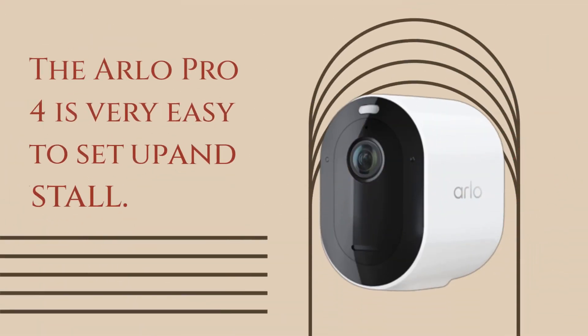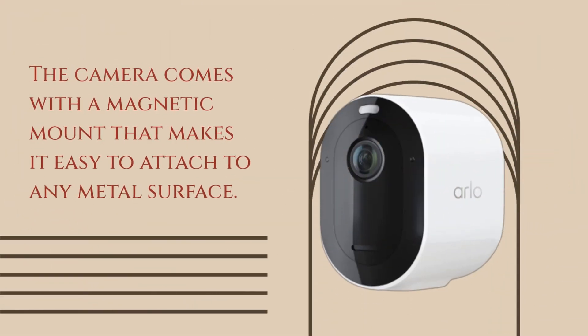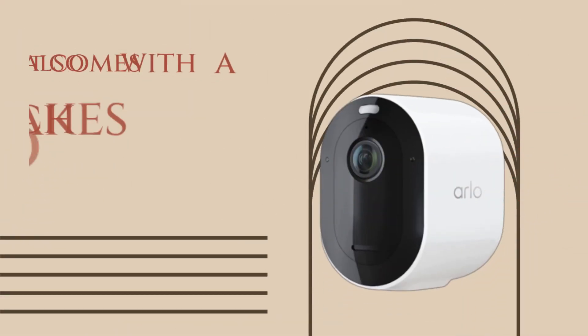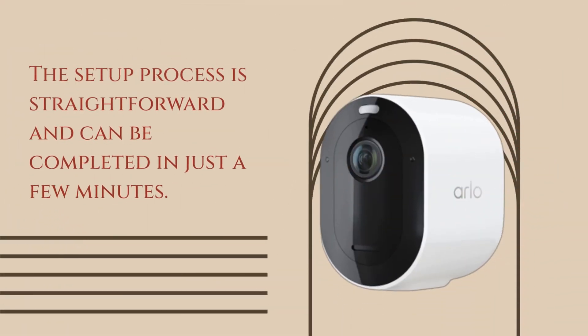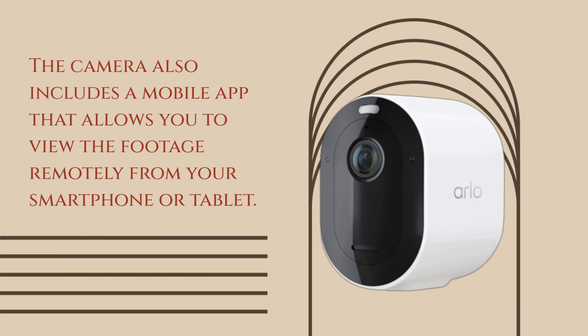The Arlo Pro 4 is very easy to set up and install. The camera comes with a magnetic mount that makes it easy to attach to any metal surface, and a rechargeable battery, which makes it easy to install without the need for a power outlet. The setup process is straightforward and can be completed in just a few minutes. The camera also includes a mobile app that allows you to view the footage remotely from your smartphone or tablet.